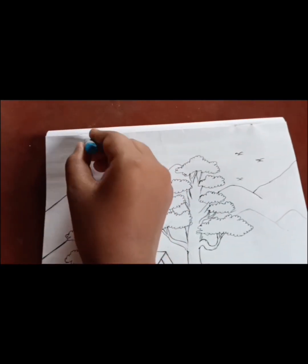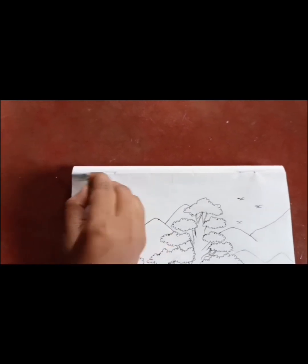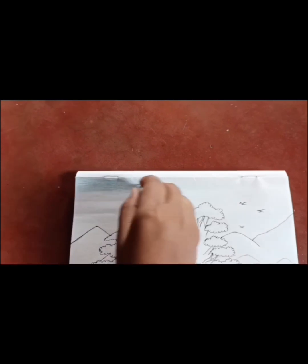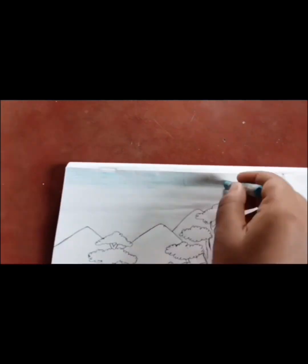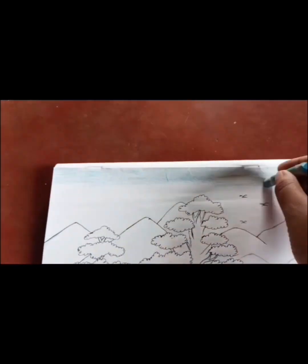Then I will color in the drawing. First I will paint the sky — it should first be lightened, then made darker.